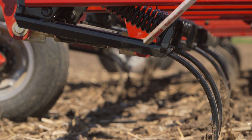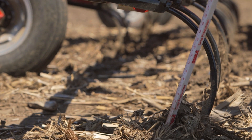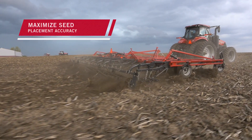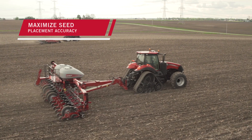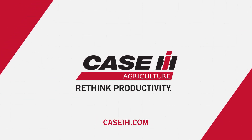We made all these improvements — the spring, the channel, the shank itself — to give us a flat floor for the planter to operate at the higher speeds of today's farming. To learn more about the TigerMate 255, visit CaseIH.com or your local CaseIH dealer.